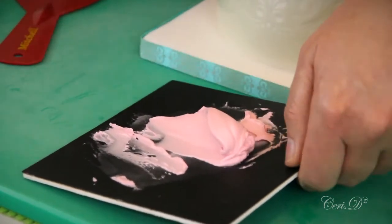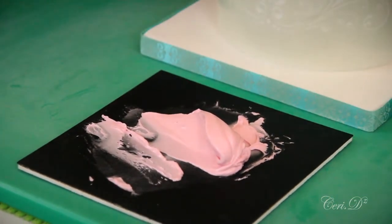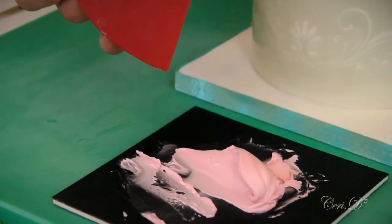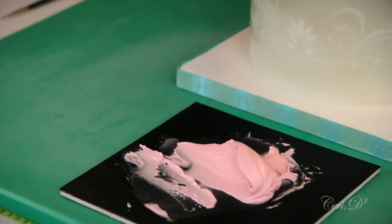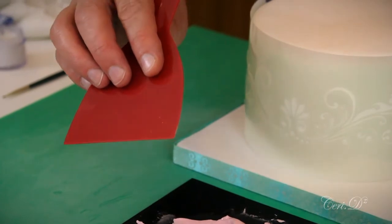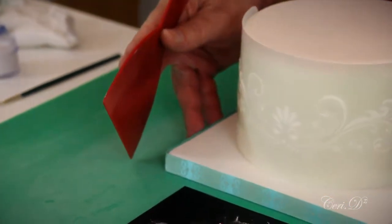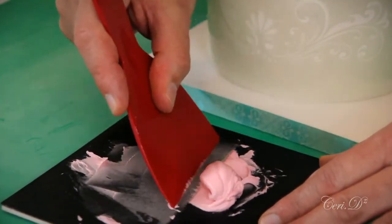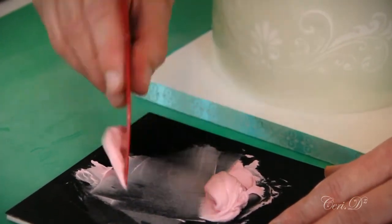It depends on what equipment you have access to. I picked this scraper up in an art store — don't actually know what it's normally used for, but this is what I use to scrape with. It could be a side scraper for a cake, it could be a palette knife; there are several different things you could use. So I'm going to load up my scraper.